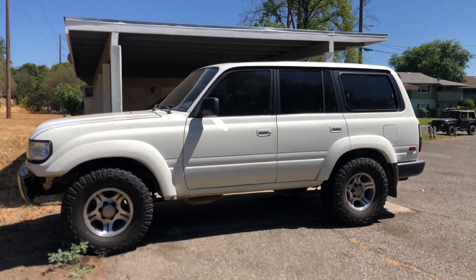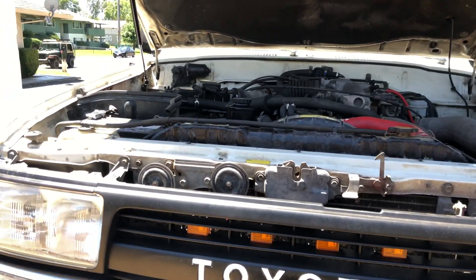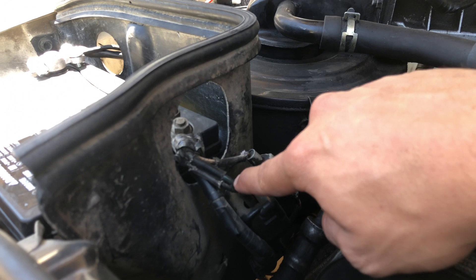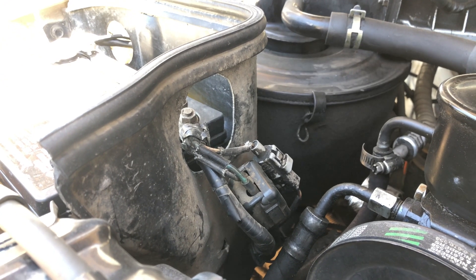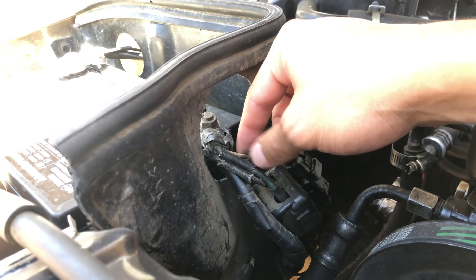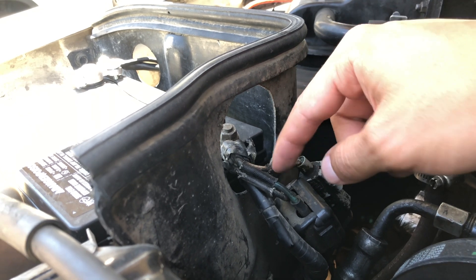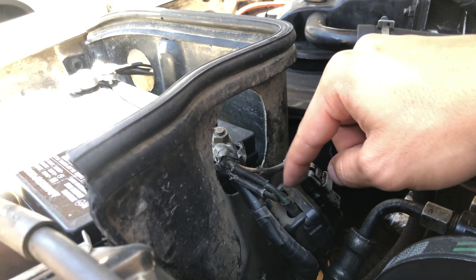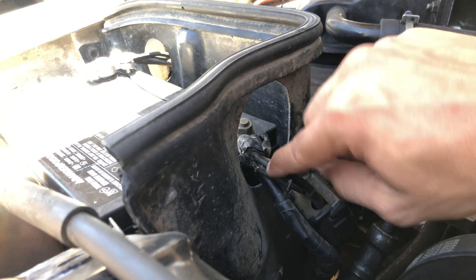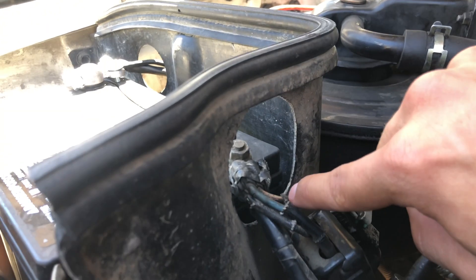What is up guys? Today I am working on my beautiful FJ80, my 80 series Land Cruiser, and I'm going to replace my fusible link, this thing right here. I'm going to show you exactly the process I took to replace it and do it safely. I'm also going to explain why I'm doing it as preventative maintenance, as well as what you should look for if you have a bad fusible link. I'll also be sharing some tips and tricks along the way. So let's get started.